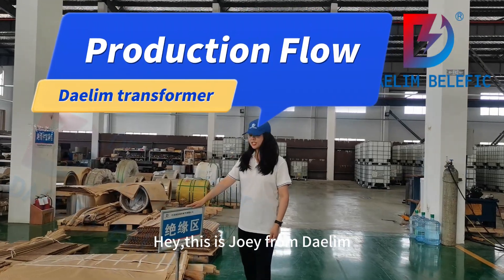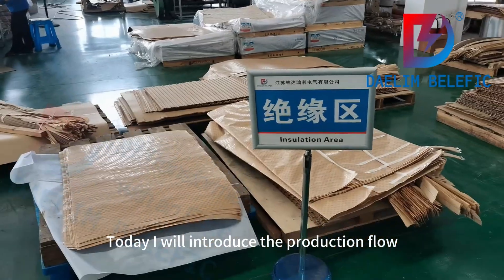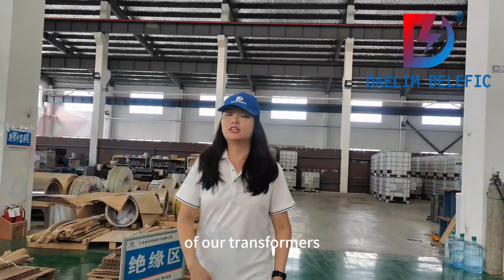Hey, I'm Joey from Dalim. Today I will introduce the production floor of oil transformers.